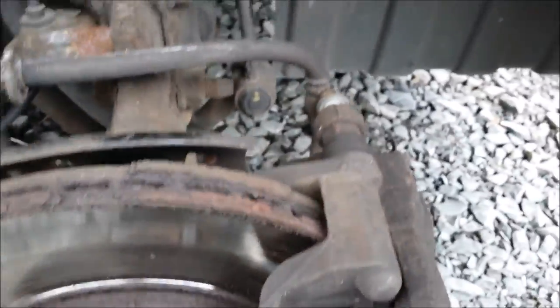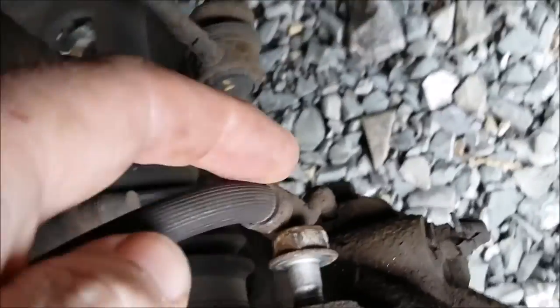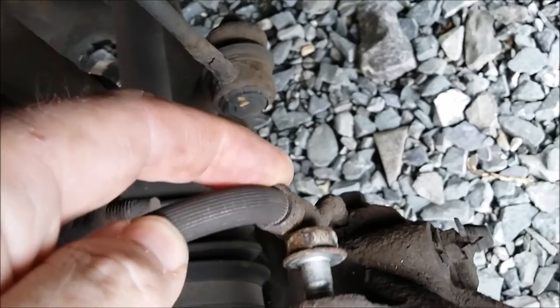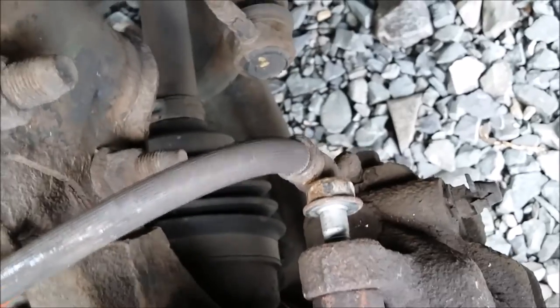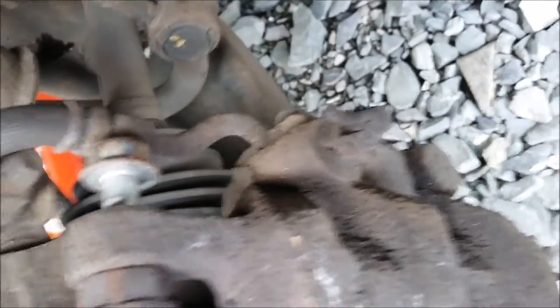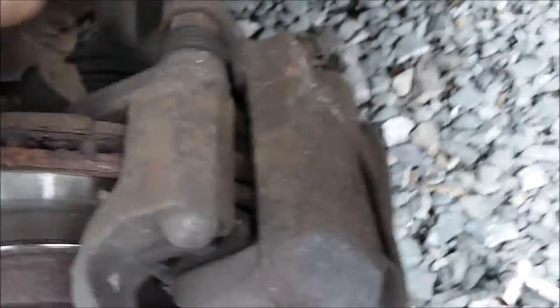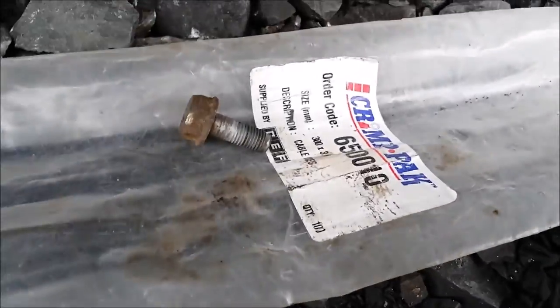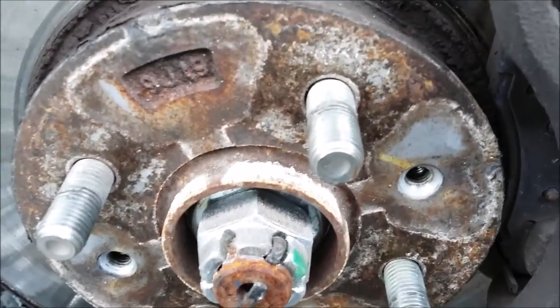Folk wonder why they do stuff at home. The other thing I've noticed is this is a stupid design — you can't get a socket on because of this union to the caliper. I'm just hoping I can get that out enough to slide it off. Anyway, I'm changing the discs because they're looking a bit rough. Two 14 millimeter bolts — one there and one down here — plus two Phillips head screws, and that's about it.